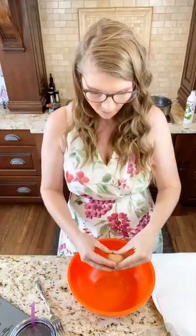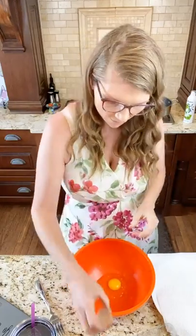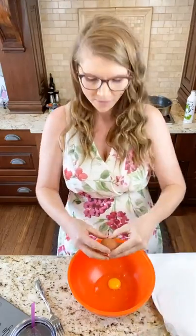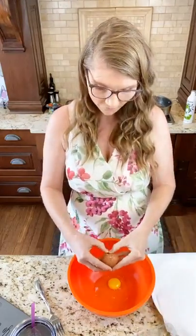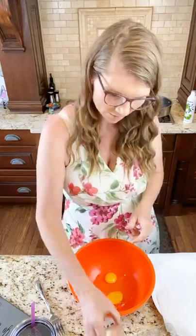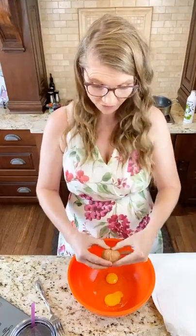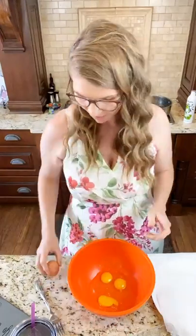I'm gonna talk and crack eggs at the same time, so pray for me. I hit a lot of opposition and I did not feel like showing up today. I'm sort of an emotional basket case, so I just want to be completely honest. I'm gonna try not to cry. When you are doing God's work, when you are doing hard things, you're gonna face opposition.